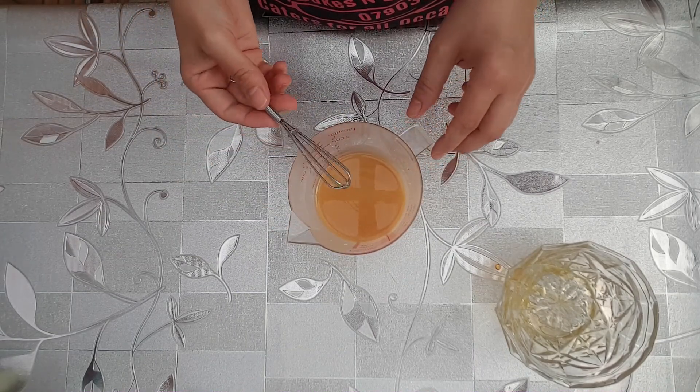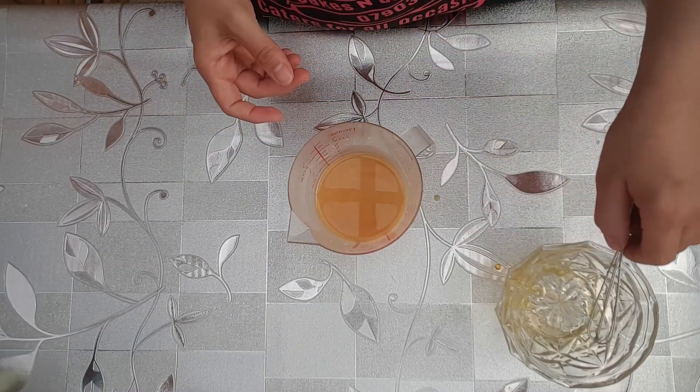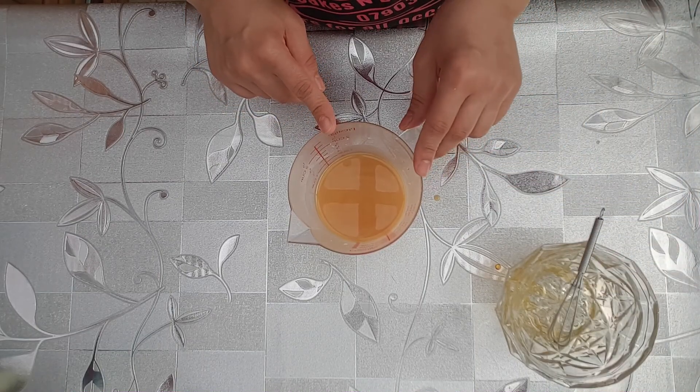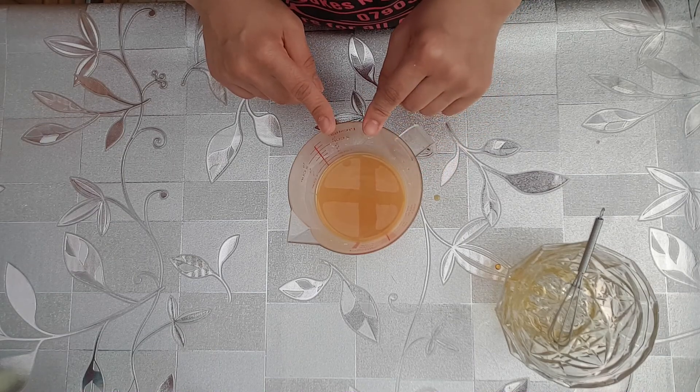Once it's all mixed, pop it in the microwave on high heat for two minutes total, in one-minute intervals. Mix it after the first minute and then pop it back in for another minute.